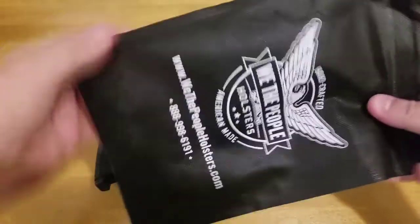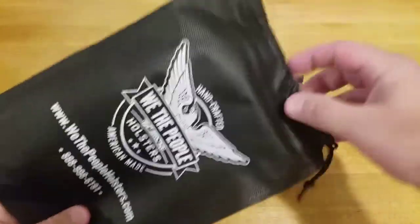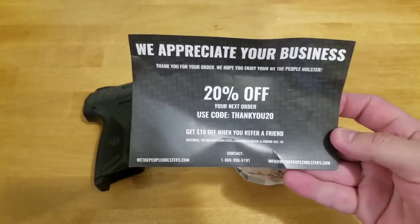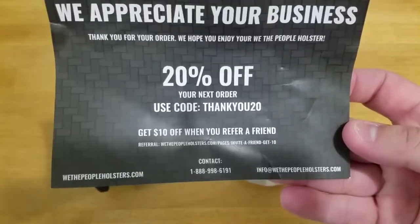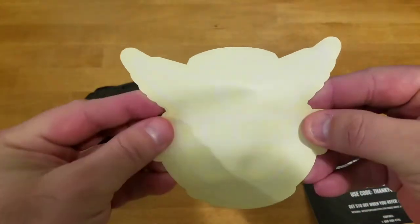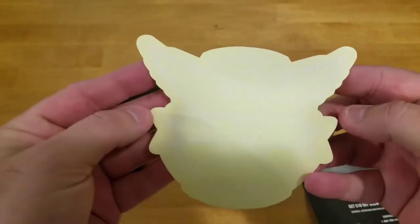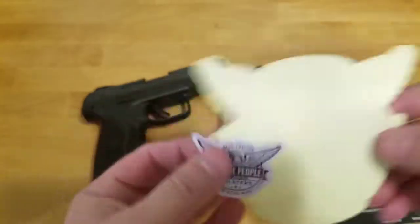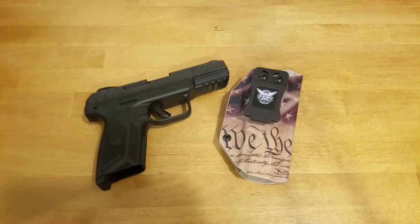It actually came with this little bag — We The People Holsters. Open it up and there's a 20% off coupon for your next order. The code is 'thankyou20' if you want to order. It also comes with a couple stickers — a white decal and a smaller sticker. So it comes with a little bit of swag when you buy it.